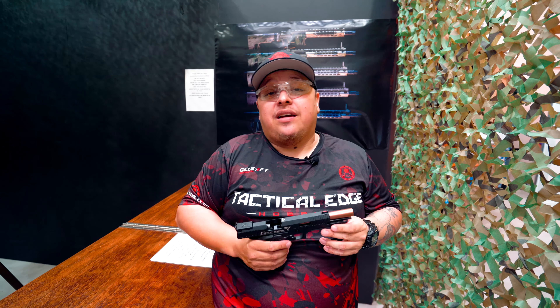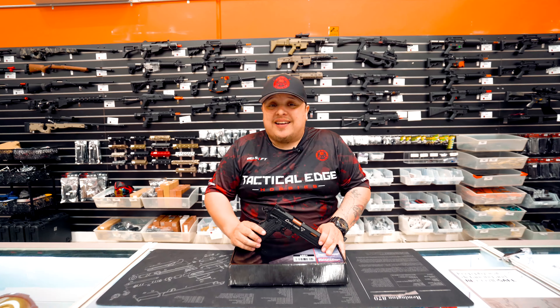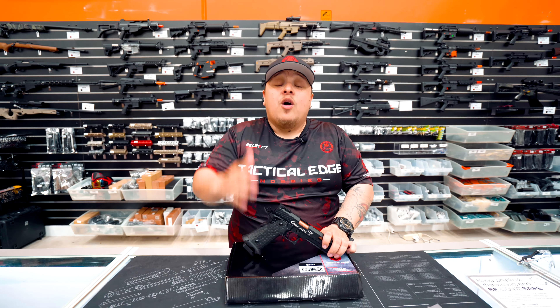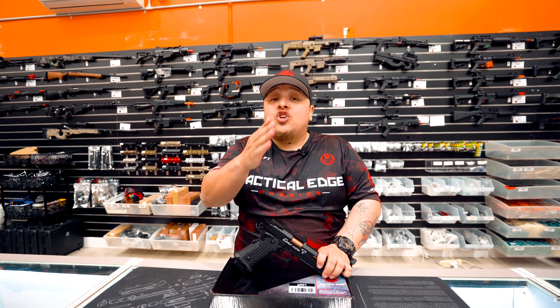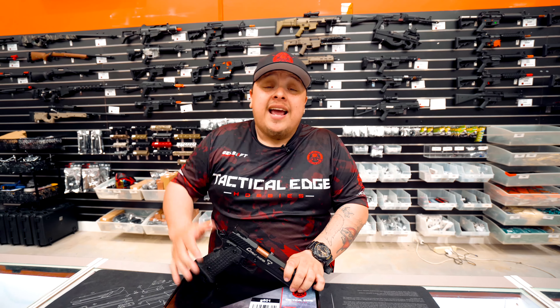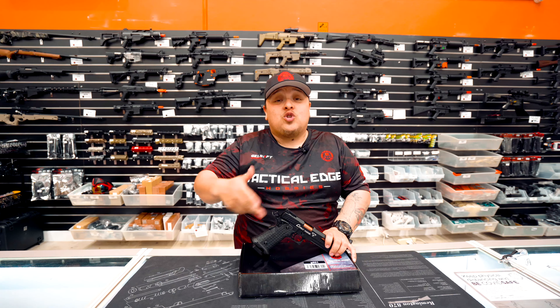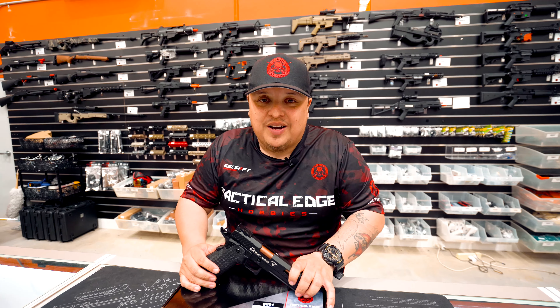The TTI STI 2011 Baba Yaga — you guys have to come down and try this out for yourself. This blaster is going to change your life. It's going to turn any average Joe into Mr. Wick, and will definitely give you the edge on the battlefield. Please come on down to Tactical Edge Hobbies and give it a try. For those new to the channel, please subscribe, comment below, and click the notification bell. We also do exclusive content on TikTok, Instagram, YouTube, and Facebook. Stay fresh, stay blasting — talk to you guys later!